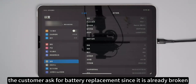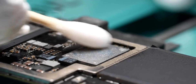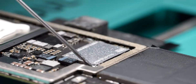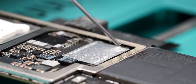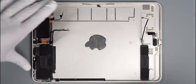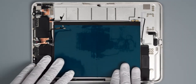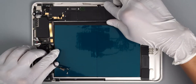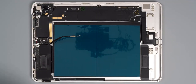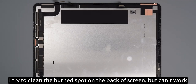The customer also asked for a battery replacement since it is already broken. Next, we will glue the SSD and replace the battery. I tried to clean the burn spot on the back of the screen, but it can't be removed.